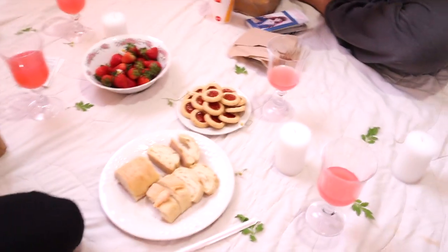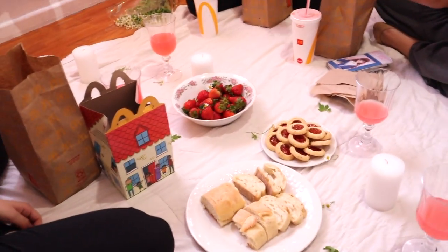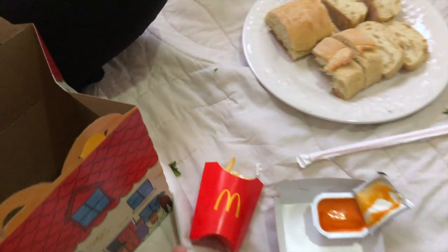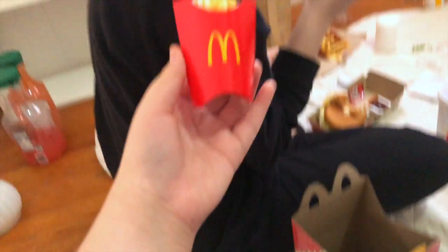Guys, we kind of messed up the aesthetic, I'm sorry — but excuse me, this IS aesthetic. We ended up going to McDonald's: I got a happy meal, she got a burger, she got a 10-piece, and she got a burger. So not the most aesthetically pleasing thing, but if I just put the box in the middle it's cute. It's kind of ratchet but we're gonna work with it. Look at how cute this is — it's tiny, let's compare it to her face.